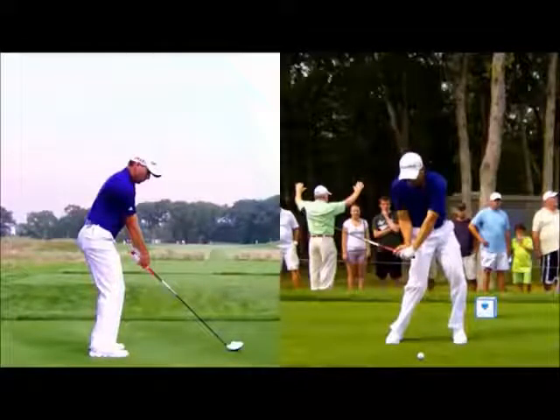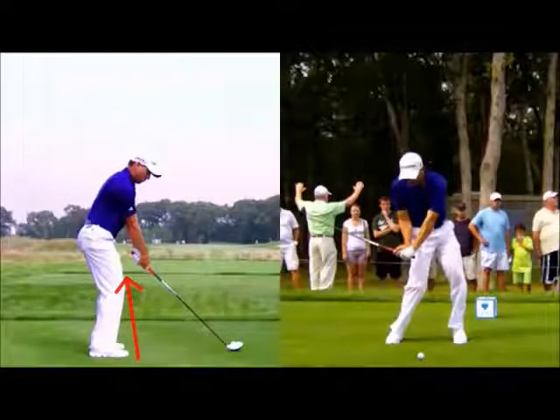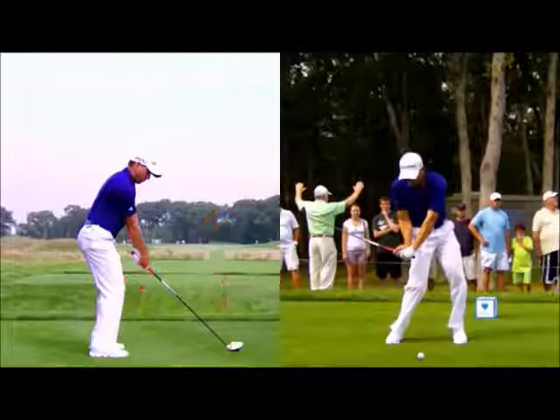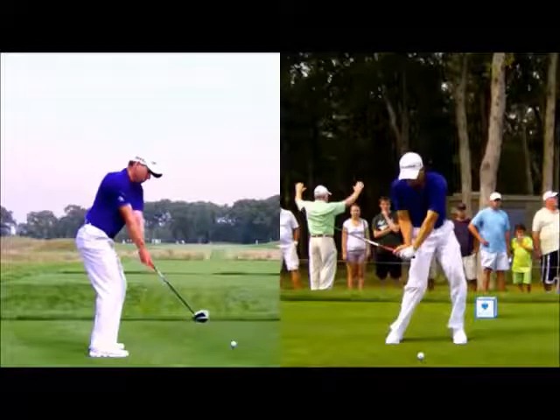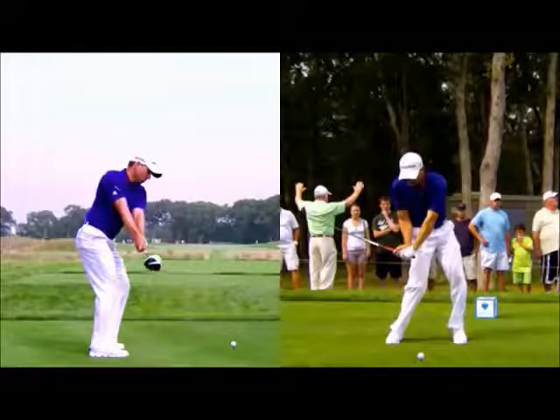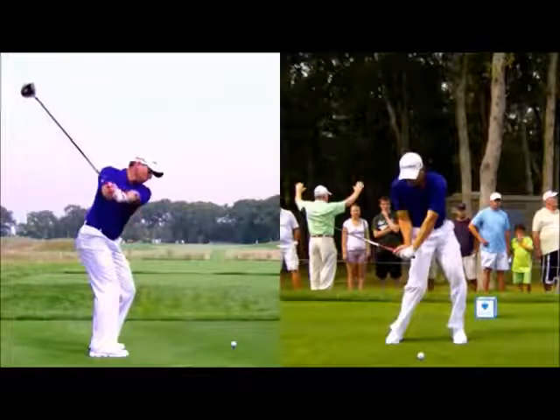From down the line, you can see he's playing a slight fade shot here. His feet are a little bit left of his target line. Due to the amount of lag he's creating and that angle of attack, you'll see he comes down steeply. Really nice looking first movement — great width there. Club face is neutral, arms in front of his body.